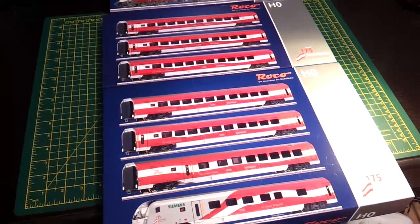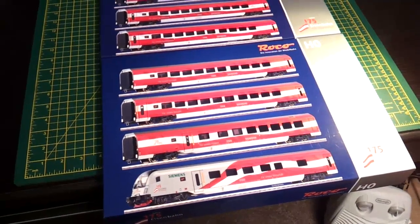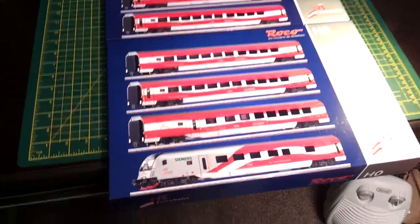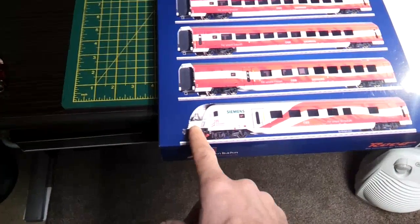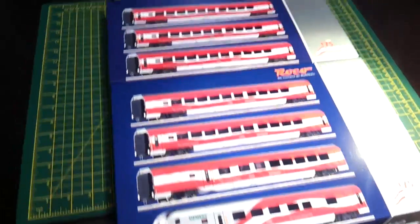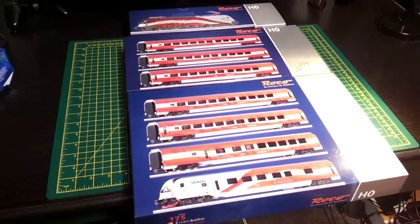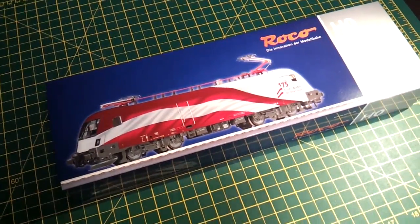There she is - a special edition 175th anniversary of the Austrian railways livery railjet electric loco push-pull system. There's two versions of this and this is the top of the range one with digital couplings, internal lighting on all coaches, controllable lights in various different lighting arrangements just like the real thing. The loco itself is a railjet with digital sound DCC.